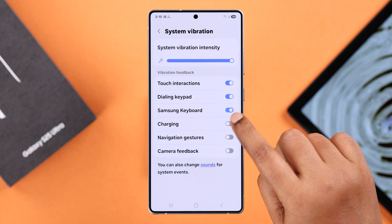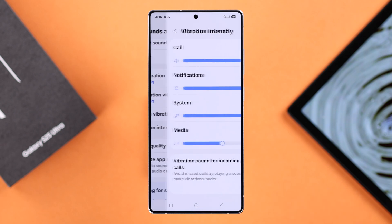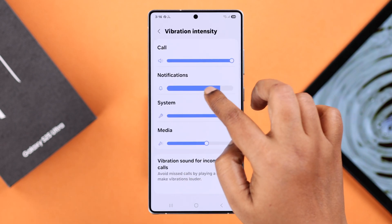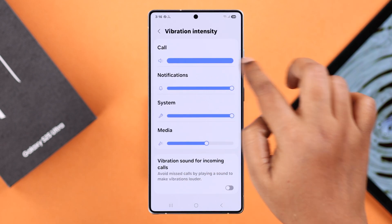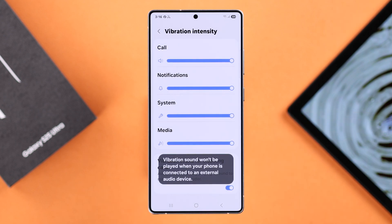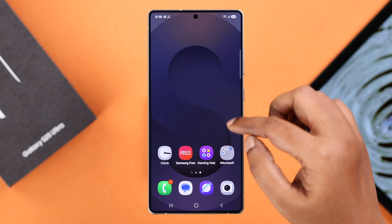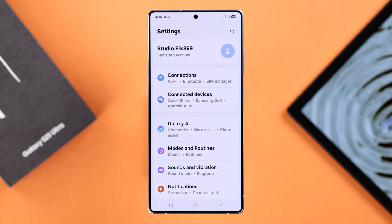In Vibration Intensity, you can increase or decrease the overall vibration intensity for different functions. You can also enable the 'Additional Vibration Sound' option for incoming calls. Even after doing all that, if a specific app fails to give you a notification with vibration, open up Settings.